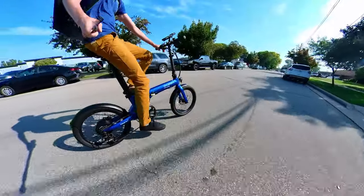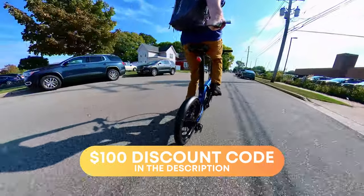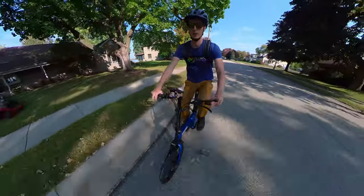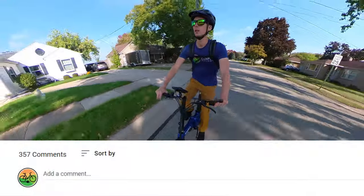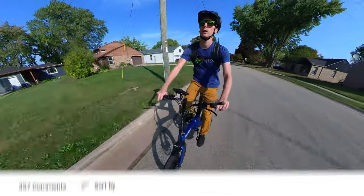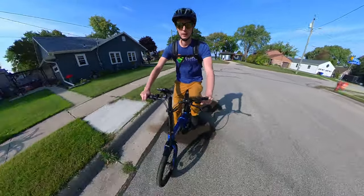If you've decided any of the Qualysports e-bikes are for you, use our link in the description before you make your purchase — it's a free way to support the channel. I can't comment on the company's customer support as it's my first time reviewing one of their models. So if you're an owner, share your experience in the comments section. They also have various models on Amazon that I'll link below so you can check out the Amazon reviews. Let me know your thoughts on this e-bike and what others are interesting to you at this price point. Thanks for watching, and I'll see you in the next one.